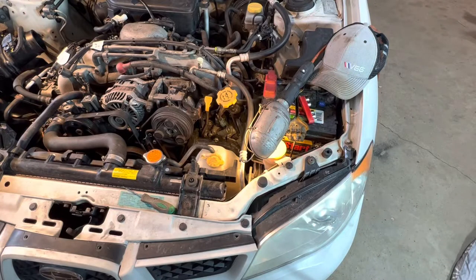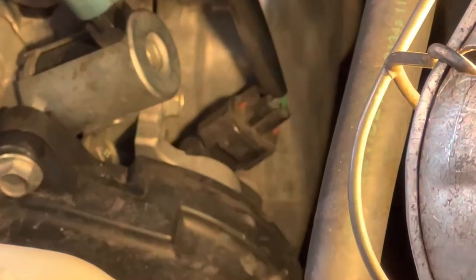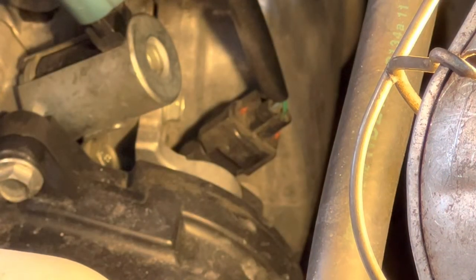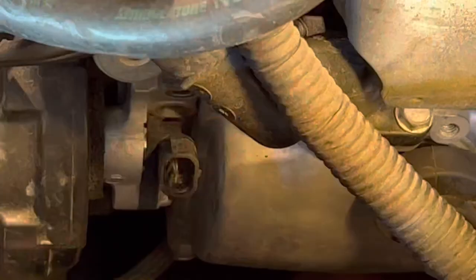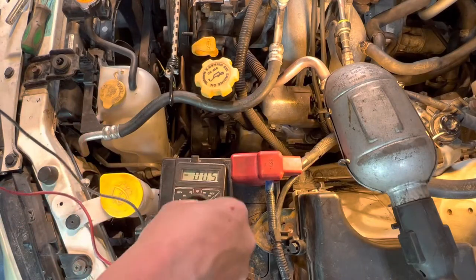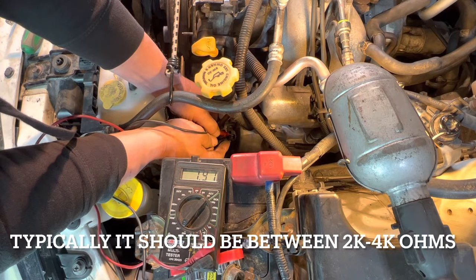The next one I'm going to check is the cam sensor. The cam sensor is that little doodad right there. It's a little funky to get to — it's mounted on a bracket. If I pull the top bolt off, the whole bracket should come off, but I should be able to test this one without pulling it out. Just put one red and one black lead on either end to check resistance — it doesn't matter which side. It's a little low but showing 1.9k.